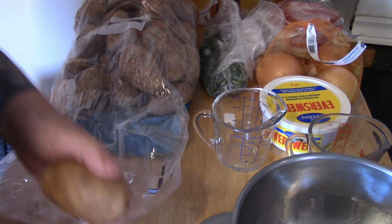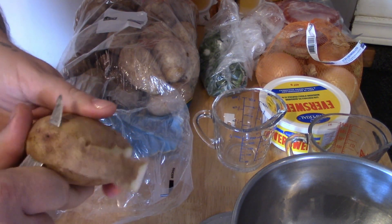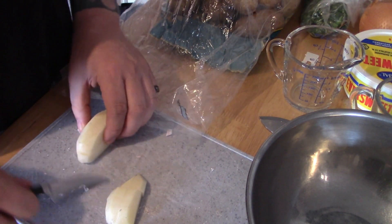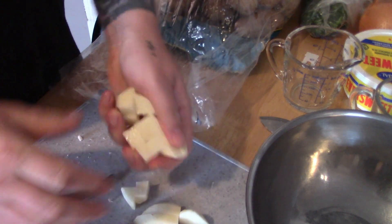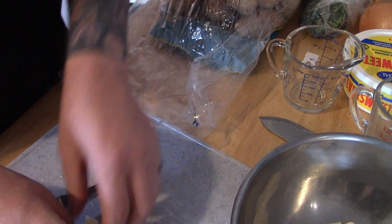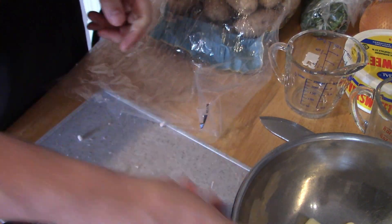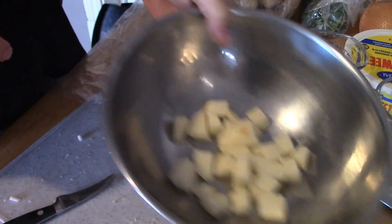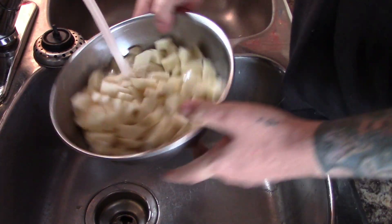While the bacon is frying out, the next thing you want to do is start getting your potatoes done. With your potatoes what you are going to want to do is cut them down into little cubes. You are going to want a good few potatoes — it works out to be around five cups. I usually judge it by when the bowl is about half full to three quarters full. Once peeled, give them a good wash and get out as much of the starches as you can.